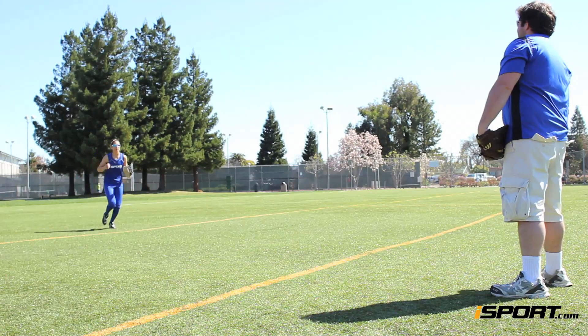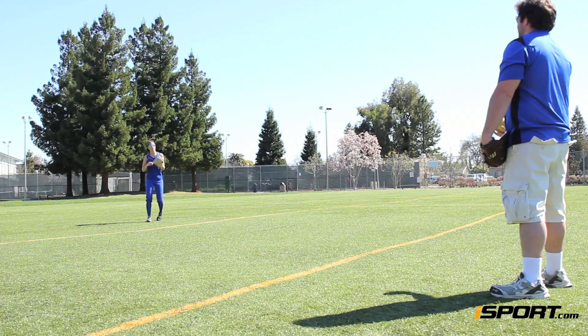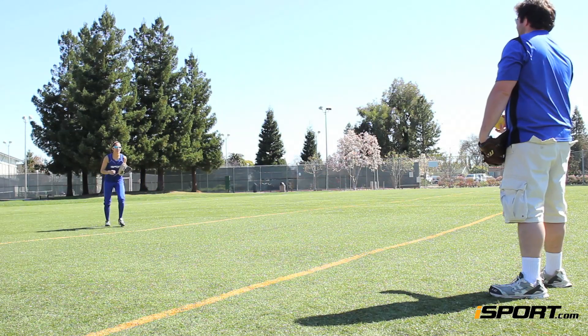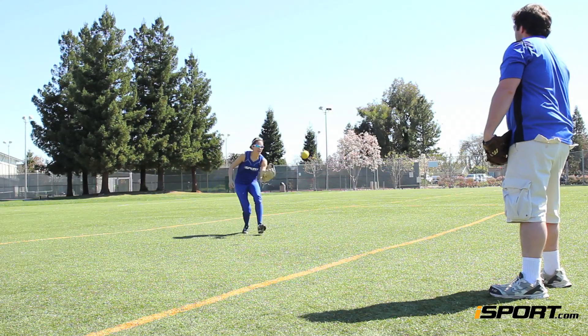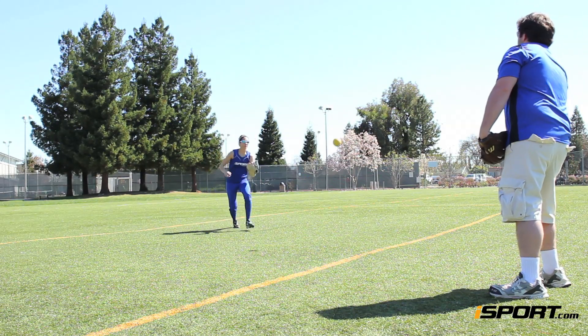Make the catch with one hand and continue walking through it. When you are comfortable making the catch from a quick walk, try it at a jogging pace. Grab a partner and stand about 10 yards apart. Start jogging towards your partner, bending your knees deeper and deeper with each step. Your partner will toss you a fly ball that comes up short, and you'll have to catch it right above your shoestrings.